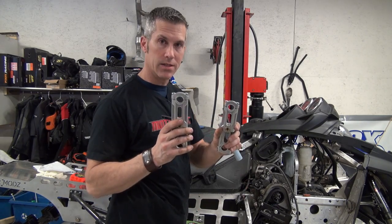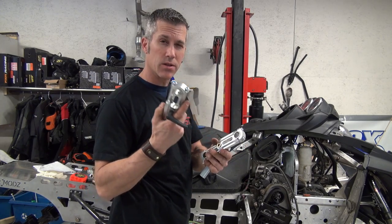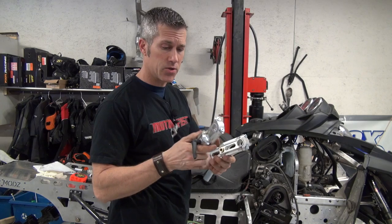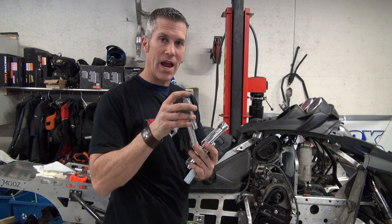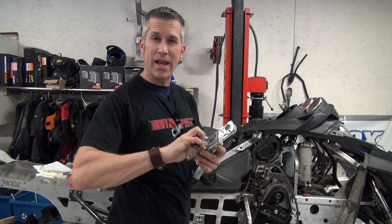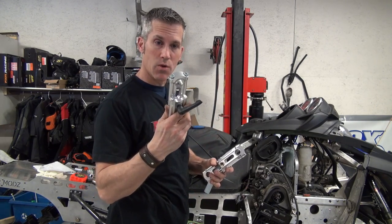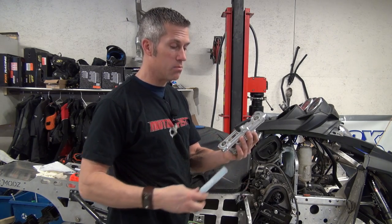Today I'm going to install these Rock Speed FX adjustable risers. These are 4.5 to 6.5 inch rise. These are going to be pretty handy because I can raise and lower them — so if I want to lower the bars at the end of the day, have a nice comfortable sit-down on the ride out of the trail, I can easily get home comfortably.